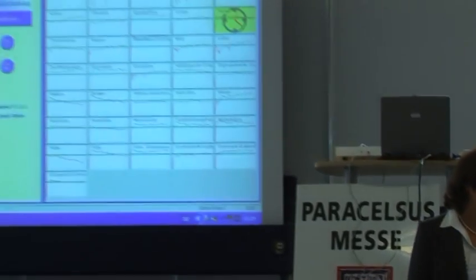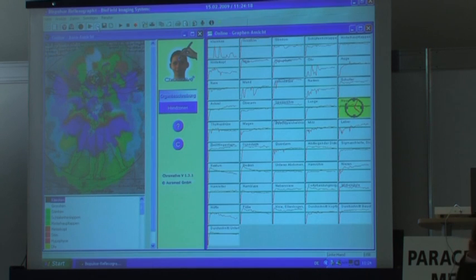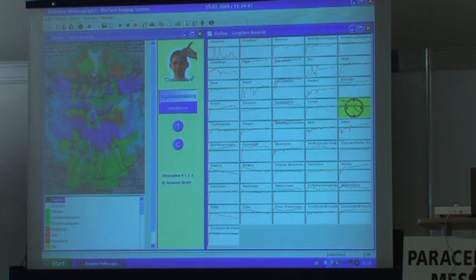Der Mund zeigt auf Zahnprobleme hin. Ich mache das bei der ersten Messung und Interpretation ein bisschen ausführlicher – bei der nächsten geht es schneller, da haben Sie schon mehr Grundverständnis. Die Schilddrüse: gibt es eine Unterfunktion? Es zeigt eine Unterfunktion an – lassen Sie das überprüfen. Es kann auch mit Ihrer Antriebslosigkeit ein bisschen zusammenhängen.